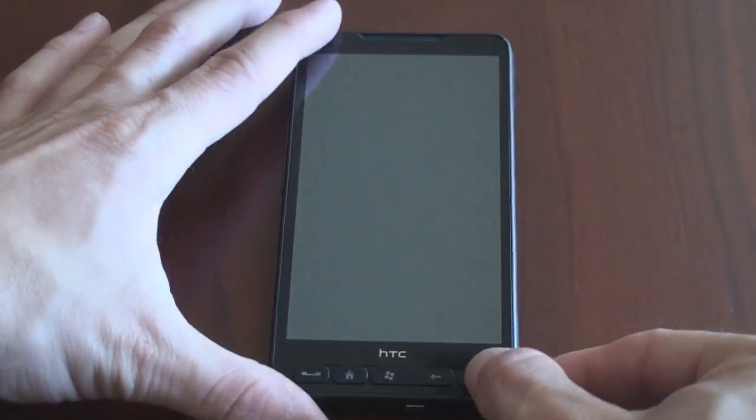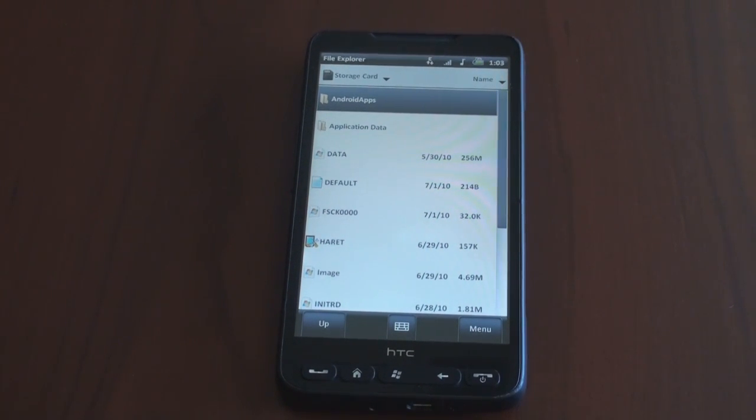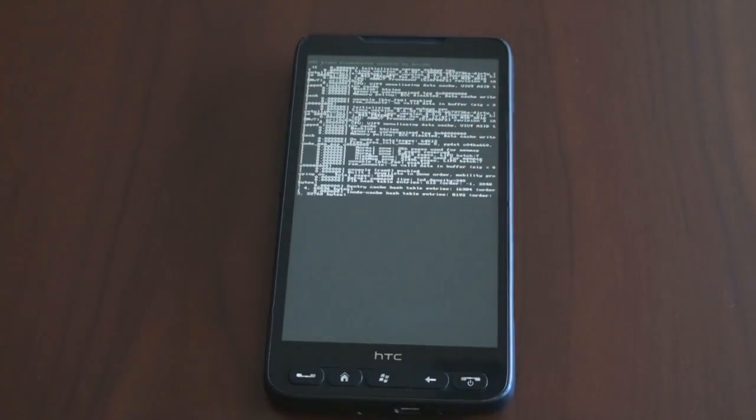Now, this is running through the Harit.exe Linux bootloader. In the past, a lot of devices on XDA Developers that typically run Windows Mobile can run Android very, very well to the point where you can use it as your daily operating system — Wi-Fi works, cellular data works, everything like that. On the HD2, it's not there yet, as you're going to see. This is just the start of hopefully good things to come for HD2 owners.